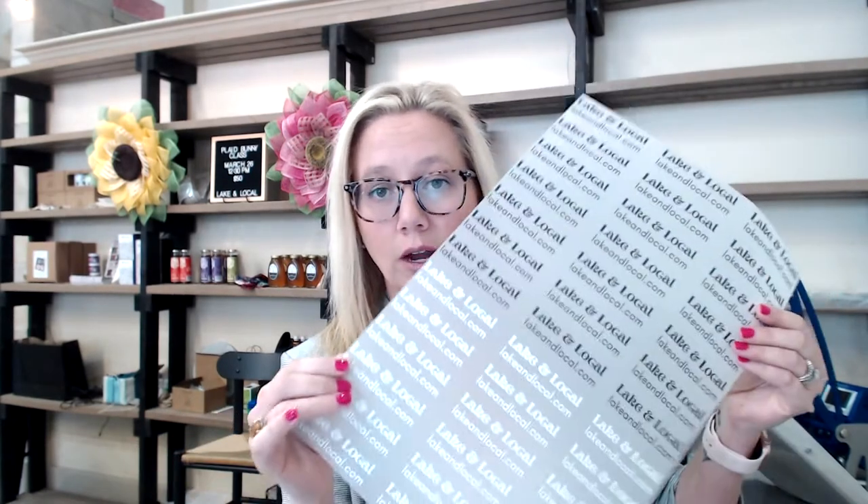I want to talk about three different ways you can use Supacolor's gang sheets for your business. The first is neck labels. My business is Lake and Local, a retail store in downtown Greensboro where we sell t-shirts and sweatshirts that we design and make. We decided to brand those shirts with neck labels. You can get as detailed as you want — washing instructions, size — but we kept it simple with just our business name and website. I measured the inside neck area from toddler size up to adult 2X, created the labels in Canva, in both black and white so they show up on any shirt color.